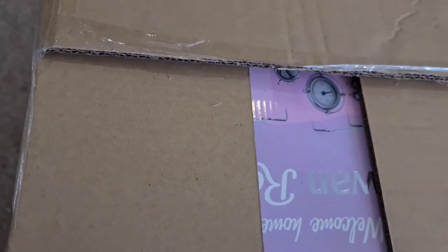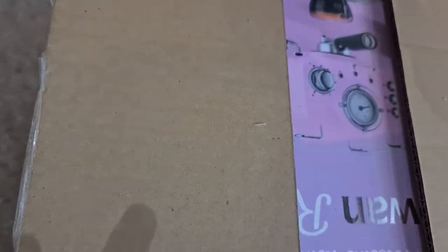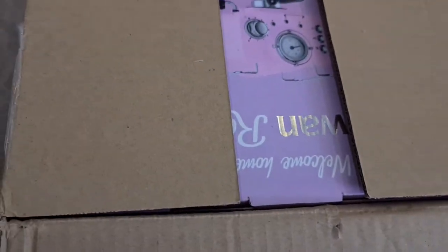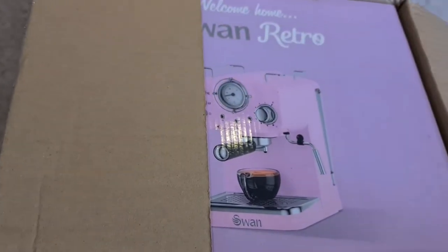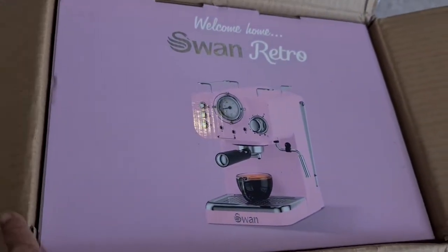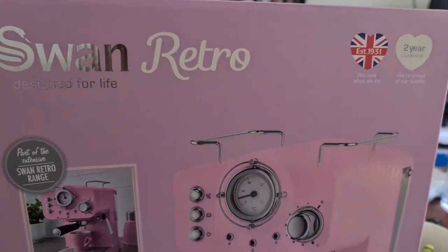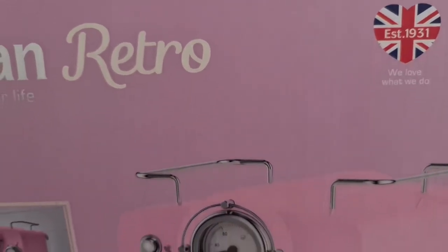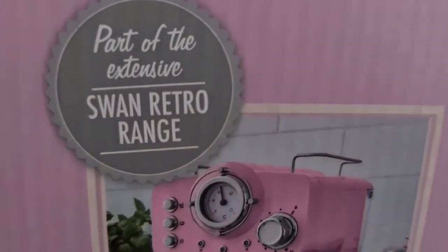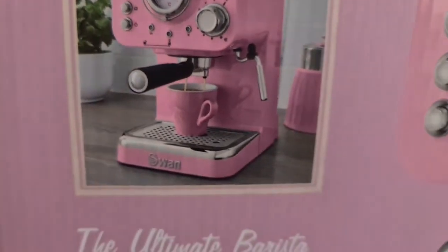Swan is a very good brand — this is a reputable company established in 1931. I can see the main box now; it's well protected, it's so cute, it's pink, it's so stylish, and I found loads of good reviews about this product before I bought it. The box says 'Swan Retro — Designed for Life,' and it's part of the extensive Swan Retro range.